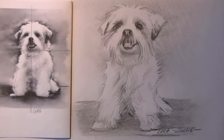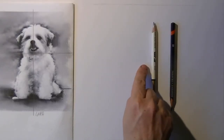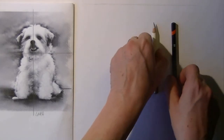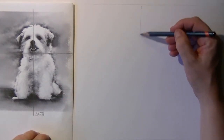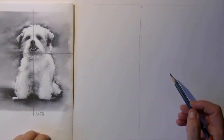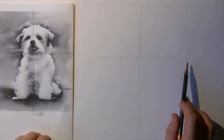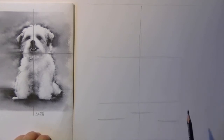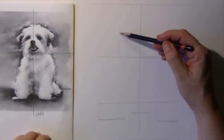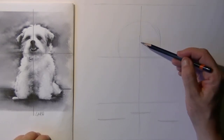For the setup of this drawing I'm using a 6B graphite pencil and also an eraser pencil, and I first start out with the little helper lines. Here you see the vertical line and the horizontal line. Now this dog is going to be a little bit bigger than my example, but you can see I'm placing the lines for the belly and the front paws and a little circle for where the head is going to be.